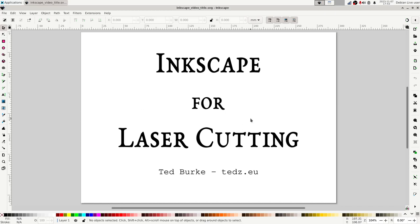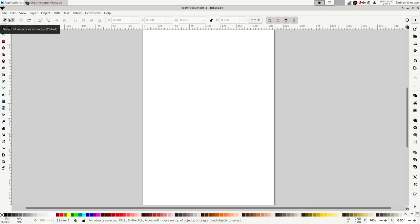By default, when you open up Inkscape with a new document, in most cases the default is going to be to start off with an A4 canvas. Let's open a new document. The first thing I would normally do when preparing for the laser cutter is to set the page size to the maximum size of sheet we can use on our Epilog laser cutter, which is 600 by 300 millimeters.